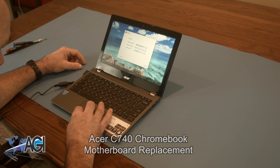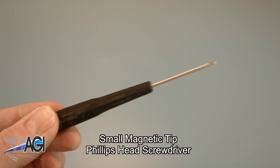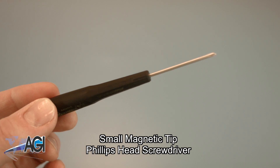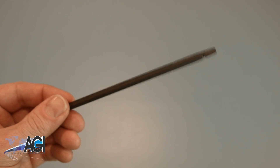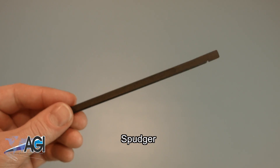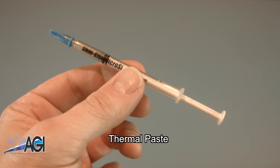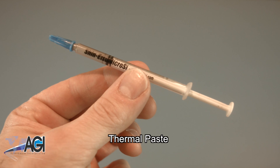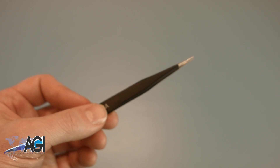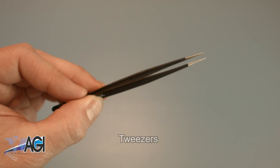First, you will need a few tools. An anti-static mat is recommended to avoid electrostatic discharge, which can damage electronic parts. A small, magnetic-tipped Phillips-head screwdriver will be necessary for this replacement. A spudger will also be necessary — you can use either plastic or metal, whichever you prefer. You will need thermal paste during this replacement. Tweezers may also come in handy when handling small parts.